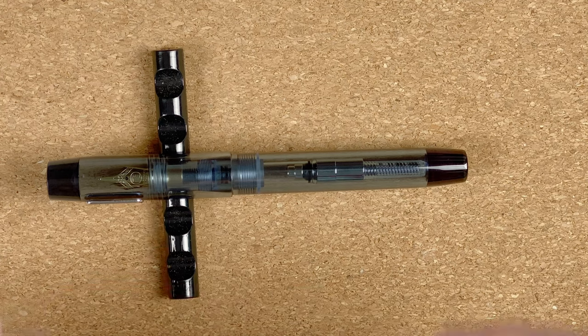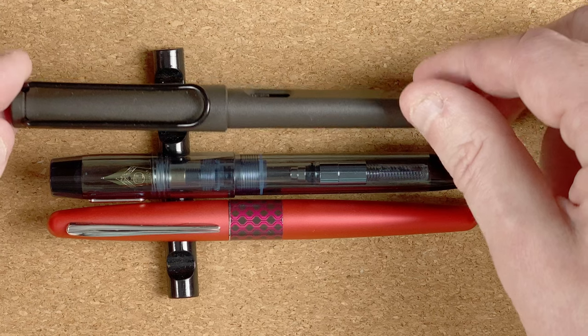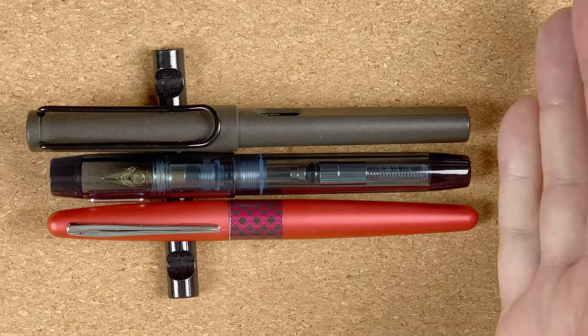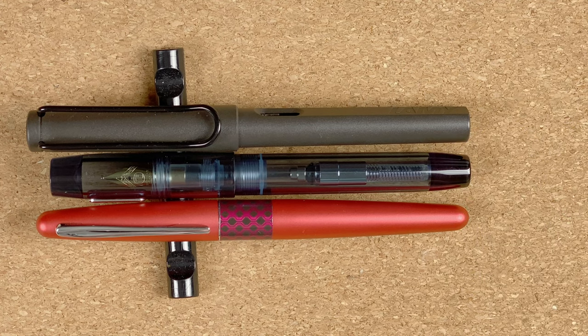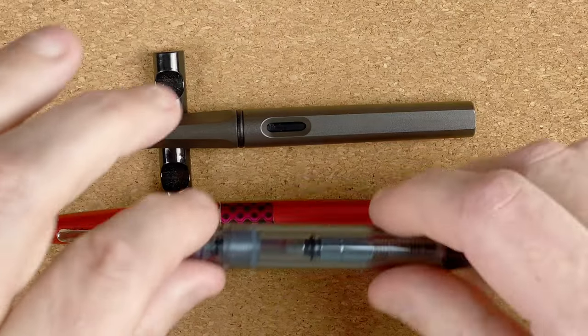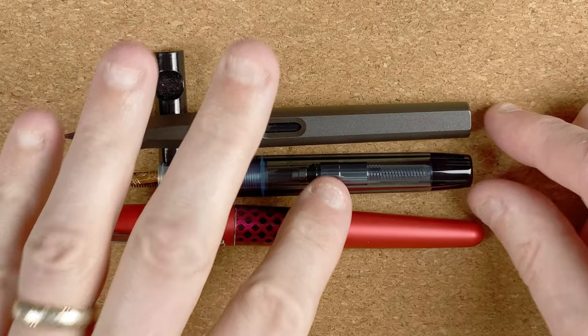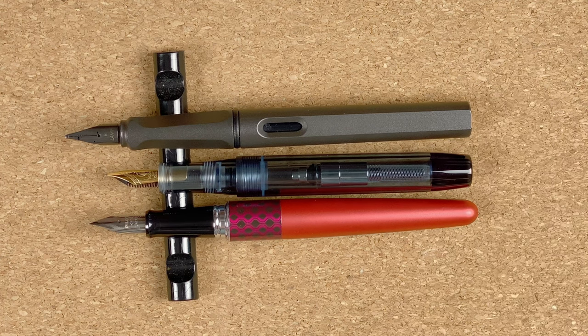Let's do some size comparisons. The first pen I'm going to fetch in is a Pilot Metropolitan, and to accompany it, a Lamy Safari. Let me get these lined up at the bottom. So it's shorter than both the Safari and the Metropolitan. Let's take the caps off. Unposted, it's definitely a lot shorter — even shorter than the Metro, and that Metro often feels quite short to me when unposted.